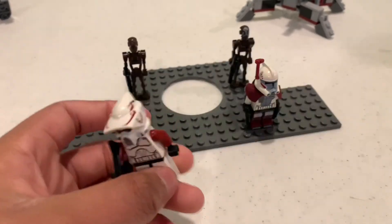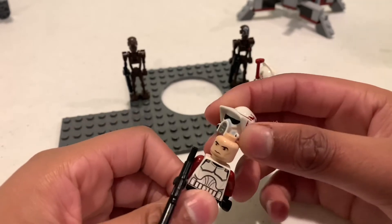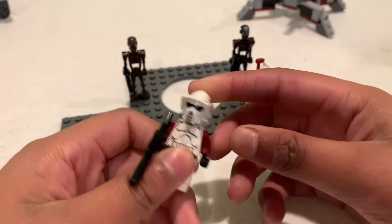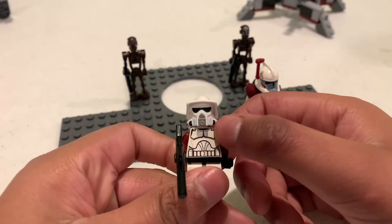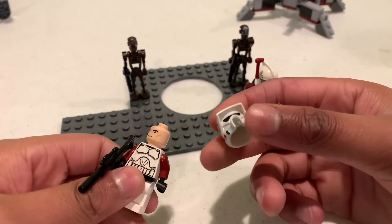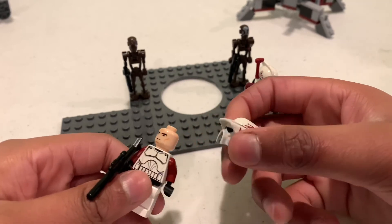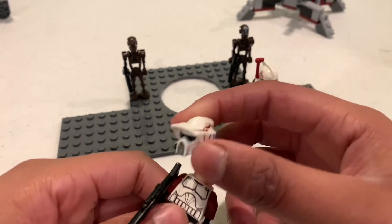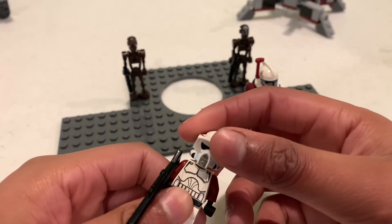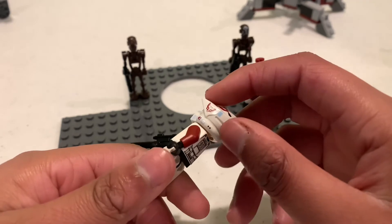This right here is the second ARC trooper. I love this guy honestly, almost as much as the first ARC trooper. He has a regular clone torso from back in the day and an ARC trooper helmet. This was like the second time this mold was used, and it's the only time this specific printing was used in a battle pack.